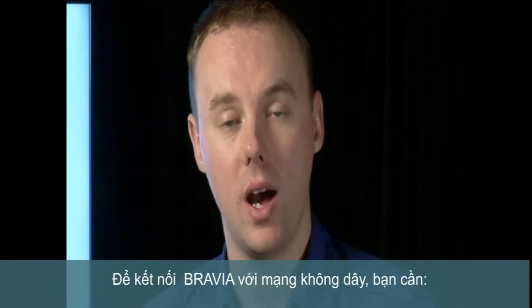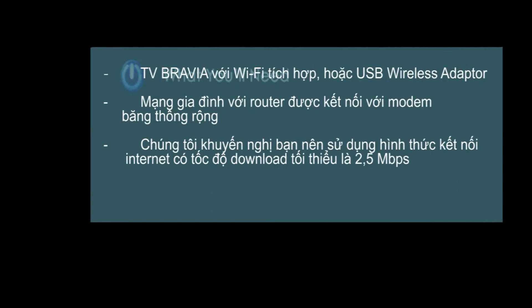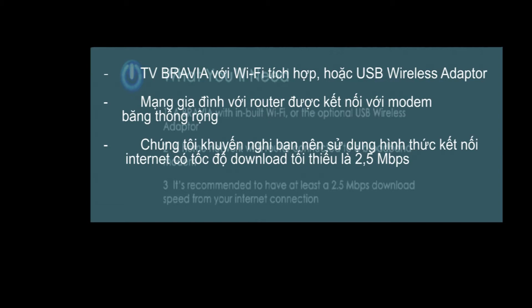To connect your BRAVIA to a wireless network, you'll need a BRAVIA with inbuilt Wi-Fi or the optional USB wireless adapter, and an existing wireless home network with a router connected to a broadband modem. To get the best experience from BRAVIA internet video, we recommend you have at least a 2.5 megabits per second download speed from your existing internet connection.